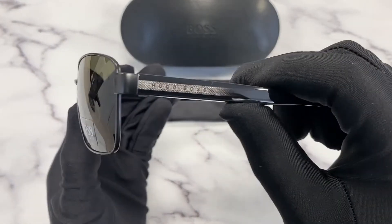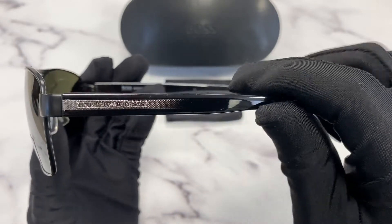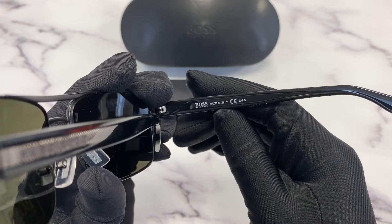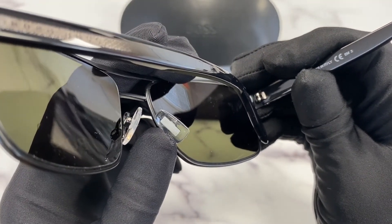On the temple you'll see the Hugo Boss with diamond pressed detail. And it is made in Italy. On the nose pads you'll see the Hugo Boss logo in grey.